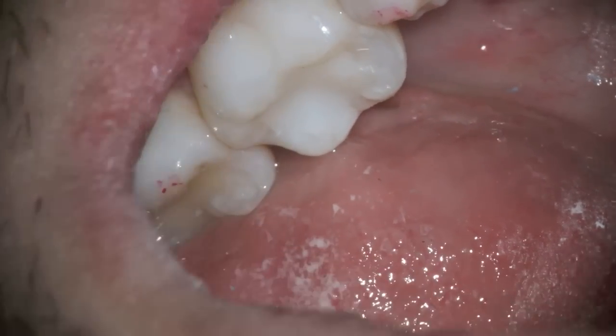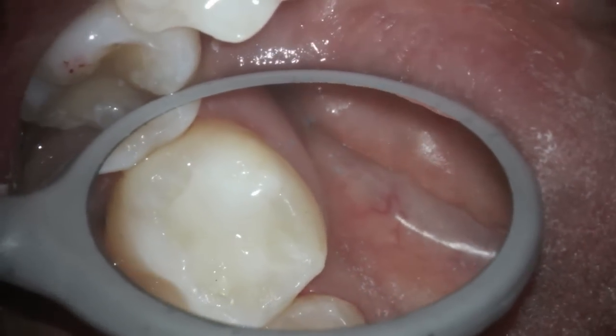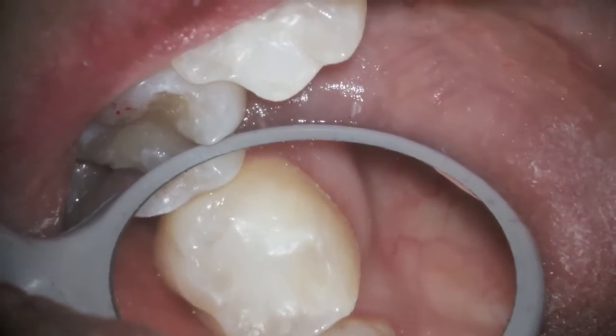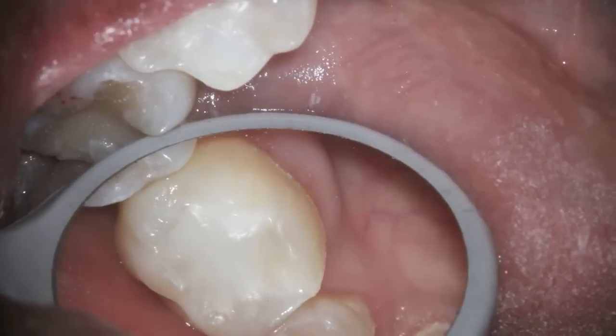Here's the filling — it's a fairly good size. It's polished up. We adjust the occlusion so that the person couldn't chew on it going side to side, but with the actual occlusion they could. Nice and polished, but truly this tooth needs a crown.